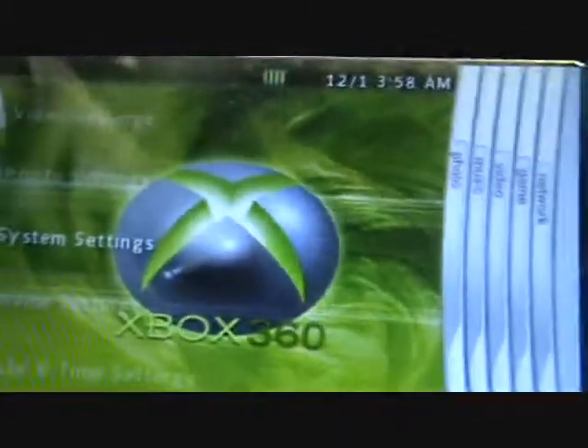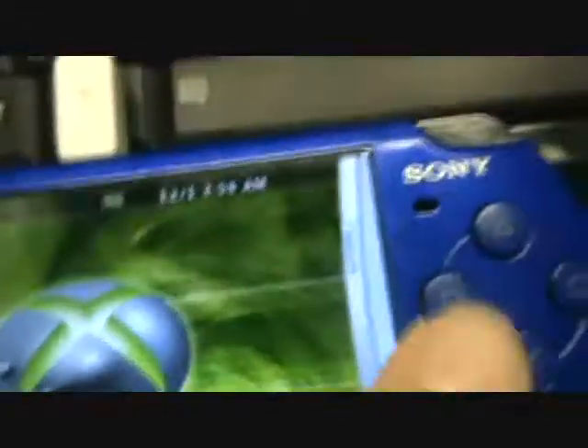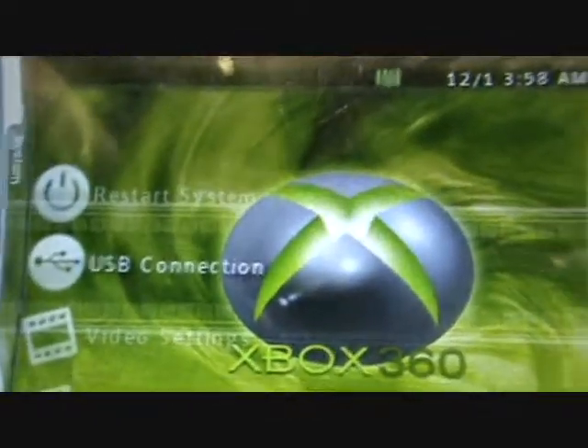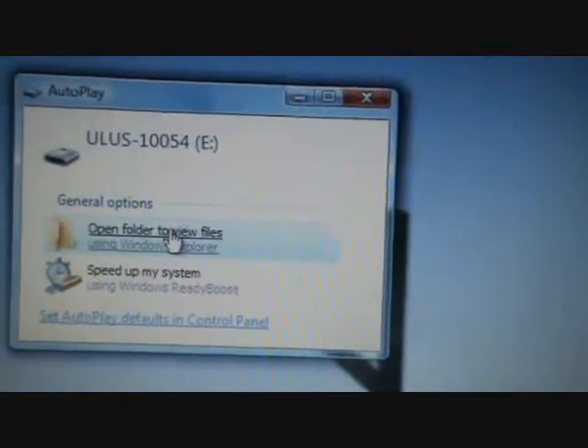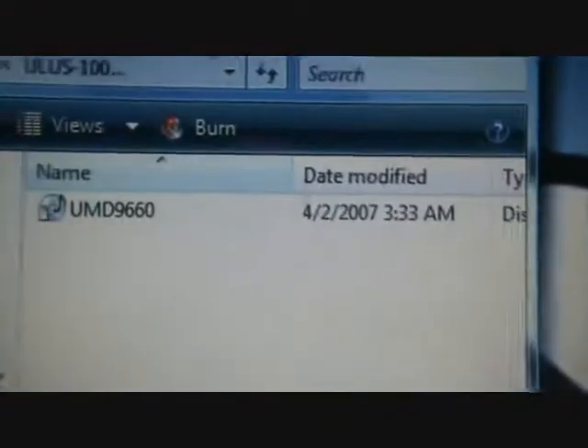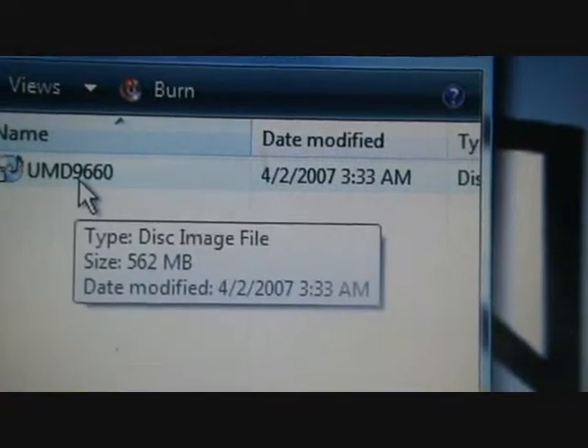We want to go to USB connection. See right there - you want to open, you want to view the files. Right there where it says UMD 9660.